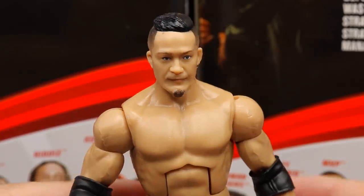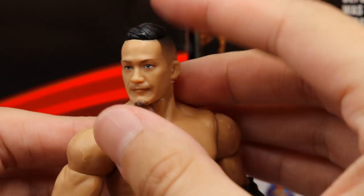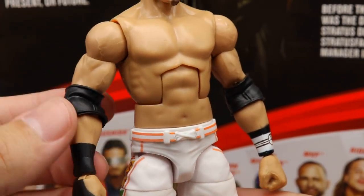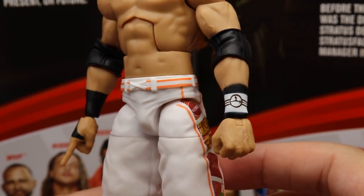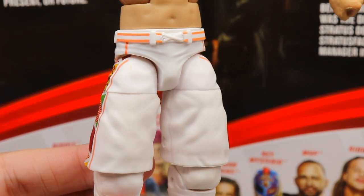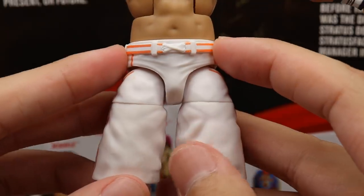Diving into Kushida — I really like the head sculpt. It looks just like him. I love the fade haircut on the sides, the man bun, and the facial hair. I enjoy the Kushida head sculpt a lot — every image and match I've seen of him lines up with this figure. The torso choice works well. He has black elbow pads, double jointed arms, black wrist tape, and a watch on his wristband tying in the gimmick. My favorite part is the white gear — sick hoverboard Back to the Future inspired graphics going down the sides.